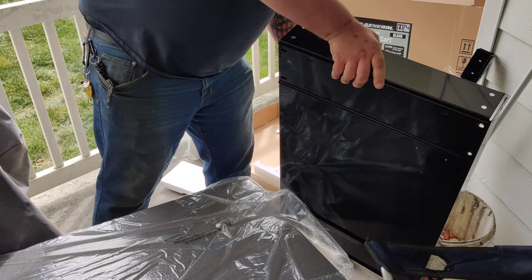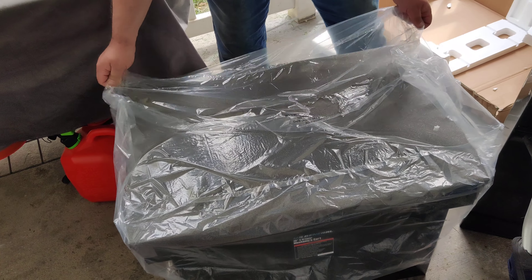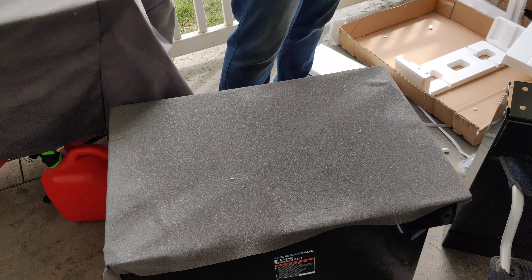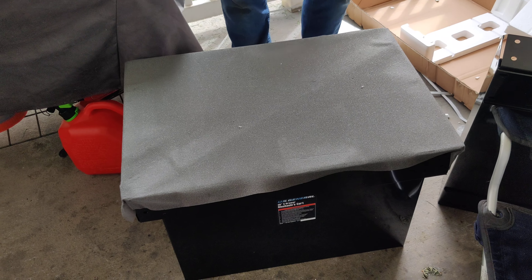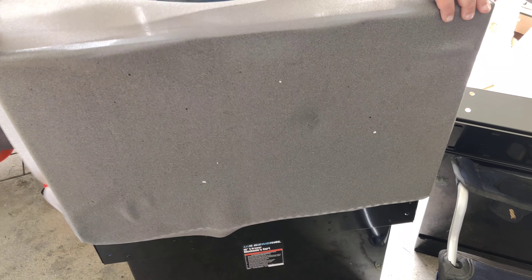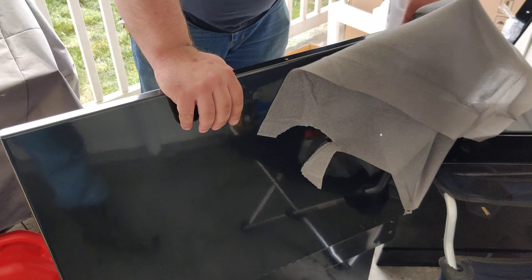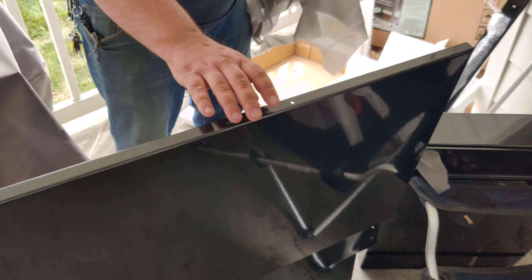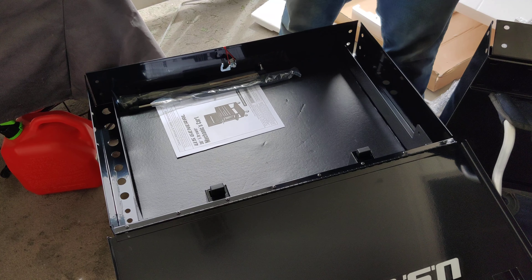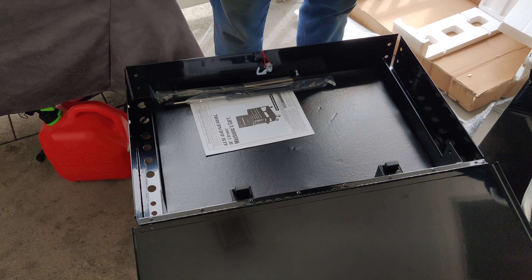I'm sure that'll have to come out to assemble — or maybe not, we'll wait and see. There's some shipping foam here to protect the finish, which is going to end up getting destroyed through years of use. There are the instructions, and hopefully all the hardware.